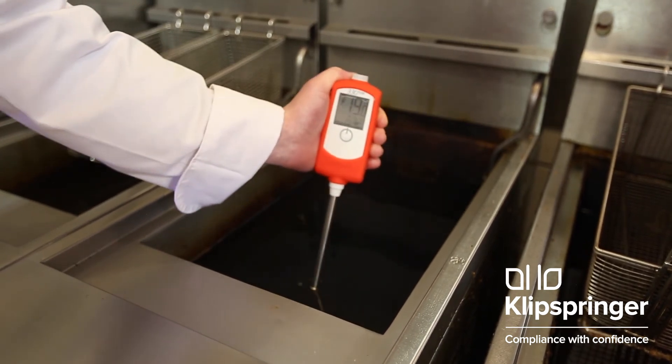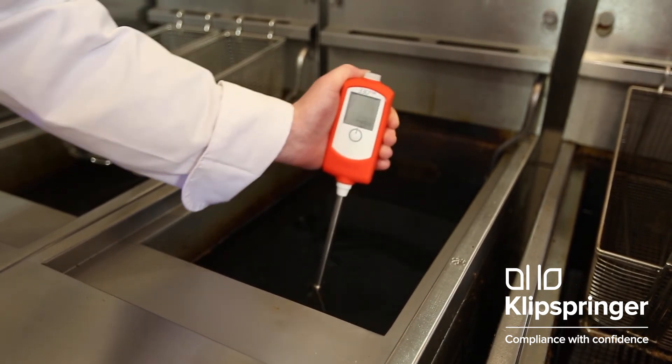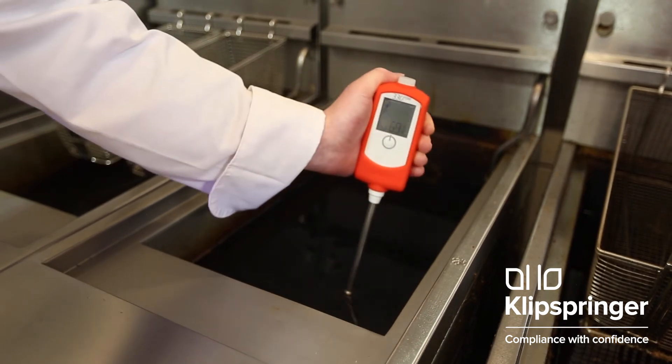Continue this for 30 to 60 seconds. Note: if this is the first fryer to test, the sensor may take a few seconds longer to stabilize.